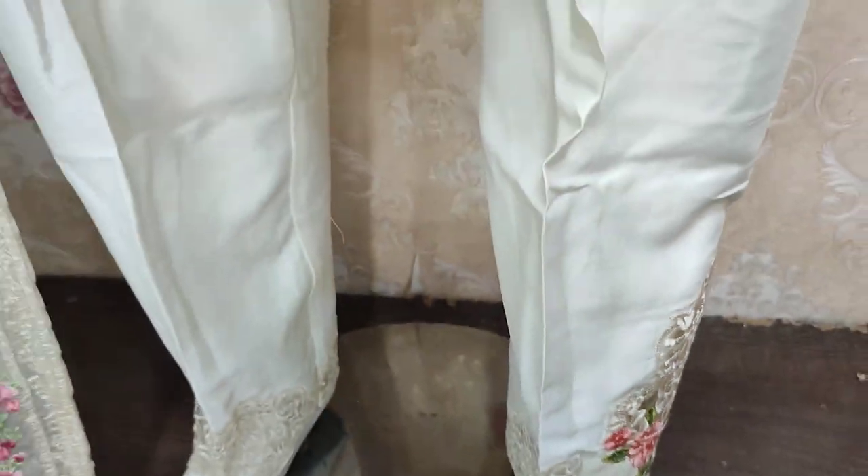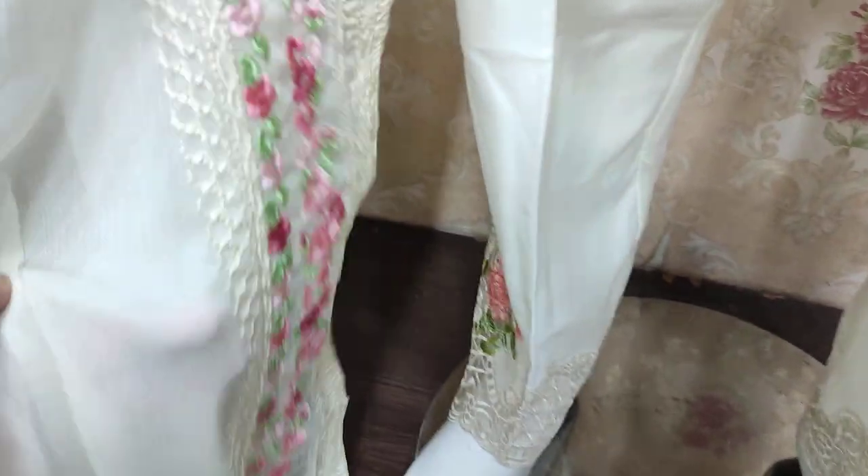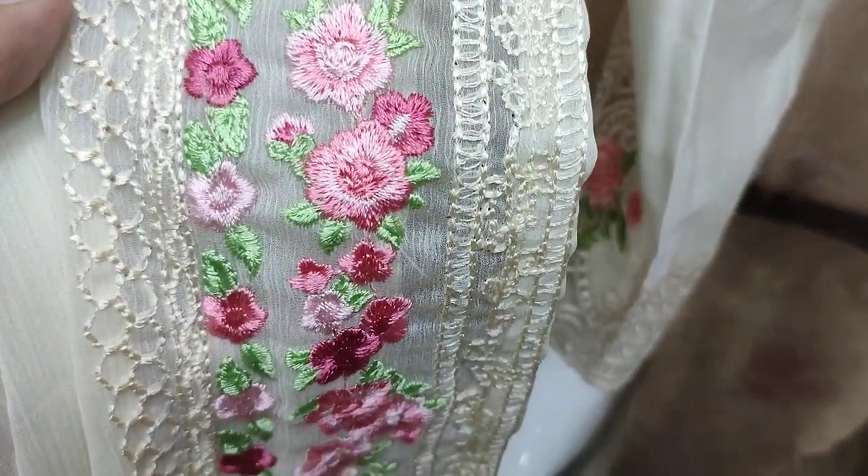This is available in 3 sizes: small, medium, and large. This is a chiffon ready-to-wear.